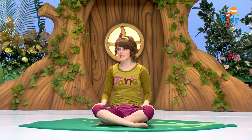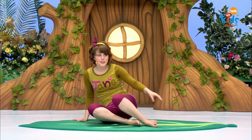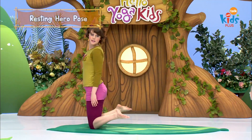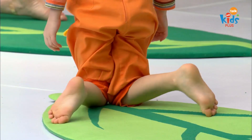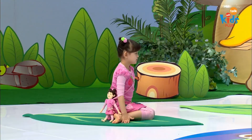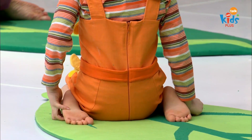Now our flamingo is going to sit down on its big mud nest. Come up onto your knees, put your knees together, spread your feet apart, and now sit down on your flamingo's big mud nest. Put your hands on your knees and sit tall, keeping your eggs warm.